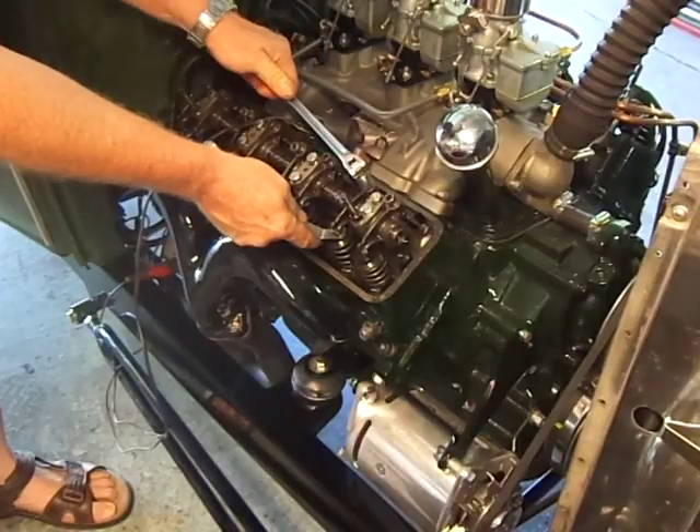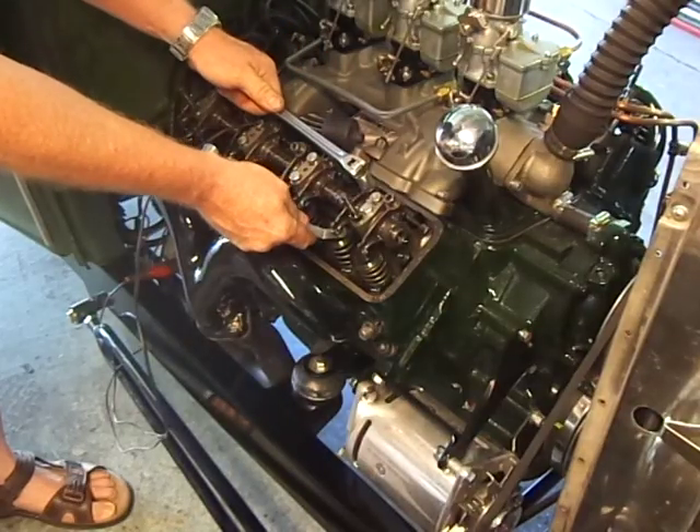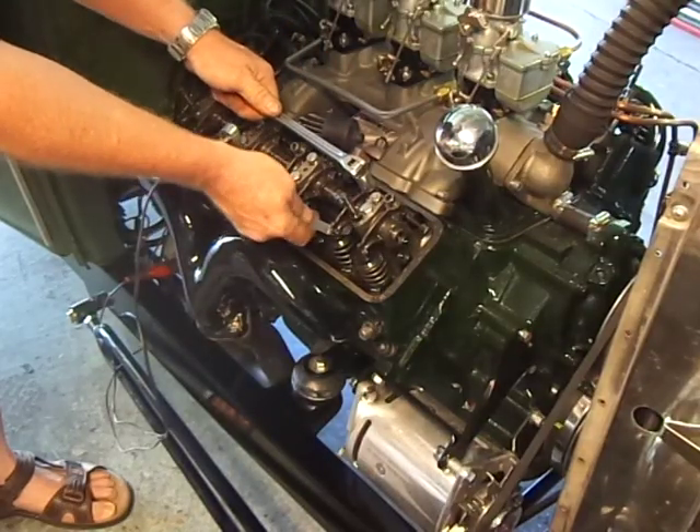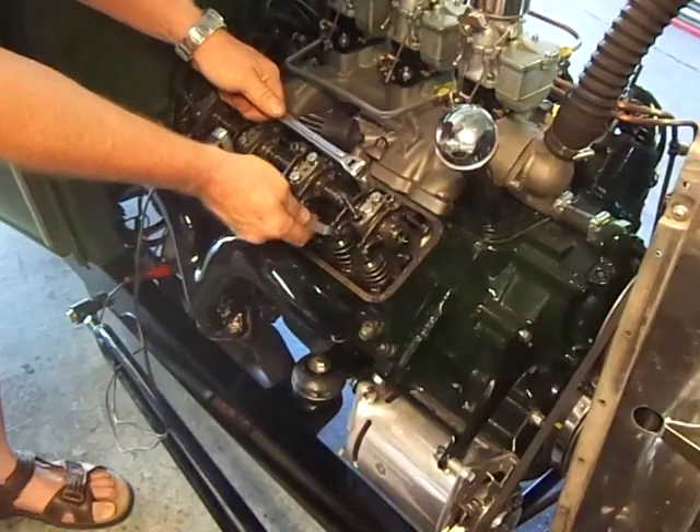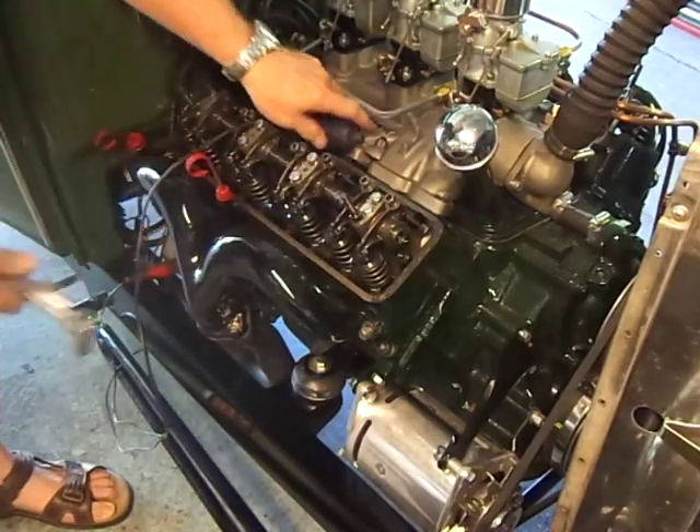Now it's a little bit tight. Just back off on the adjuster until you can slip the feeler gauge through with a little interference — not too much, but you want to be able to move it in and out with a little drag on it.